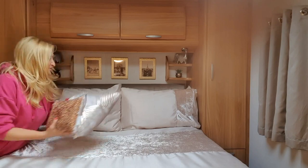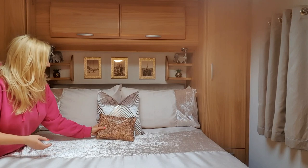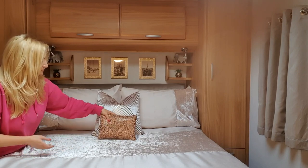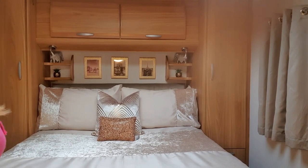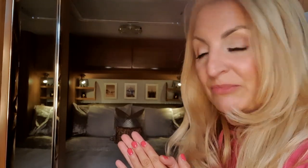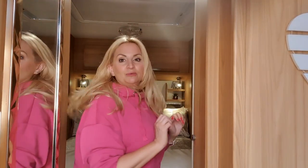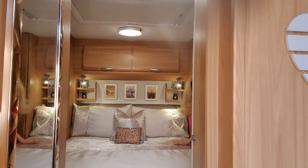Then the pillows go on and we're all set. I use two scatter cushions, karate-chopped down the middle, and a cushion in the centre — I call it the Kylie Minogue cushion — and that's my finished bed. The mood lighting in here is fantastic in person but doesn't translate well on camera, so I'll put the big lights on so you can see it properly.